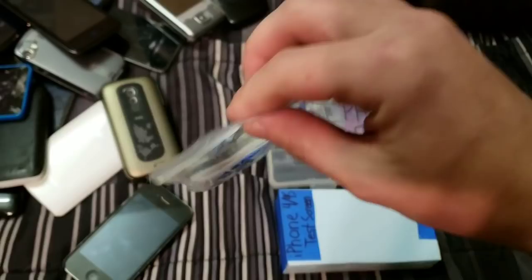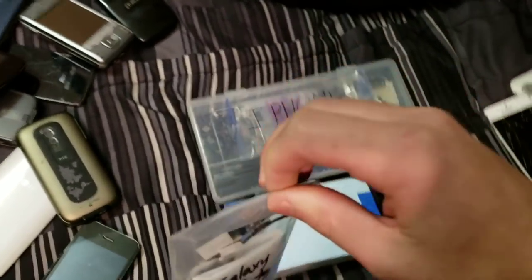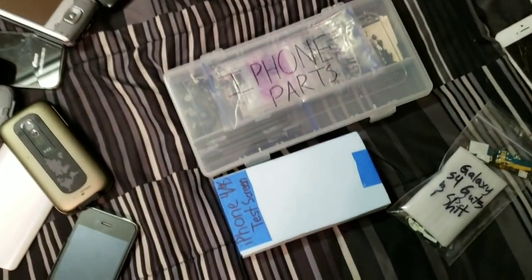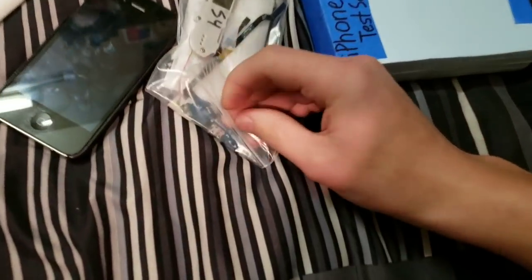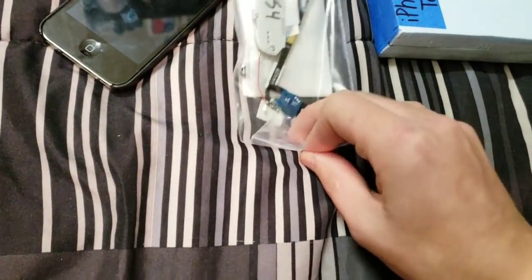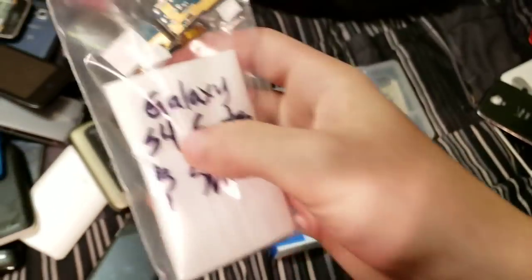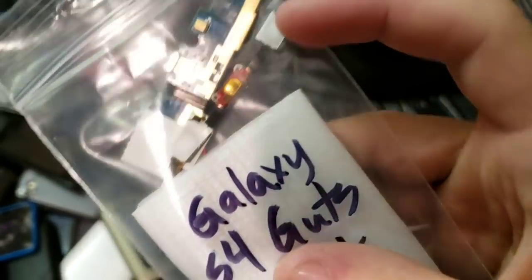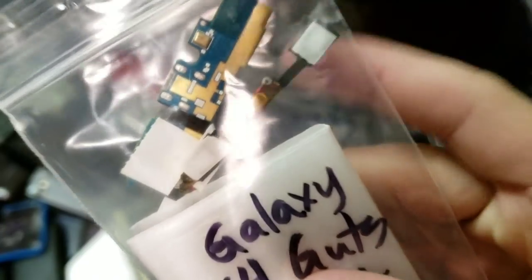Here's some Galaxy S4 guts. I used to have a Galaxy S4 that was completely demolished, so when I got a working S4 I just parted out the old one. I'm not going to take any of this out, but we got the home button, menu and back button, sensors module, and the charging port, bottom speaker, and actual home button — the part you actually see.